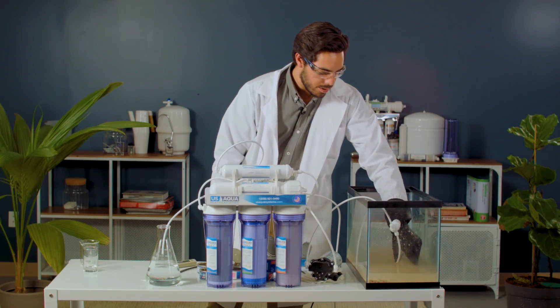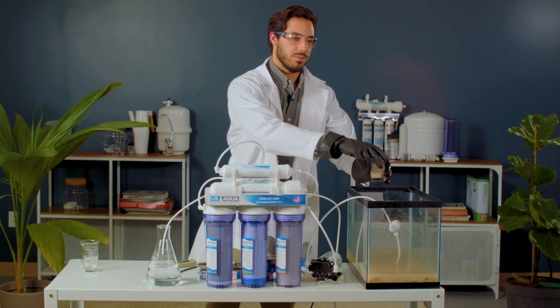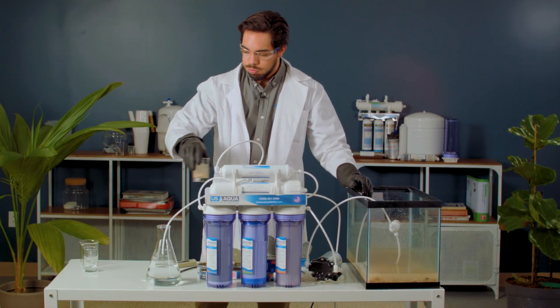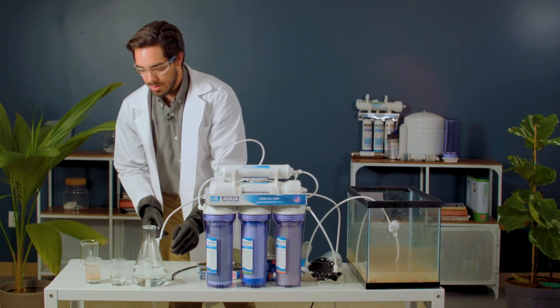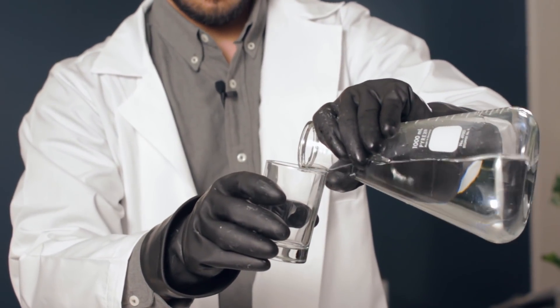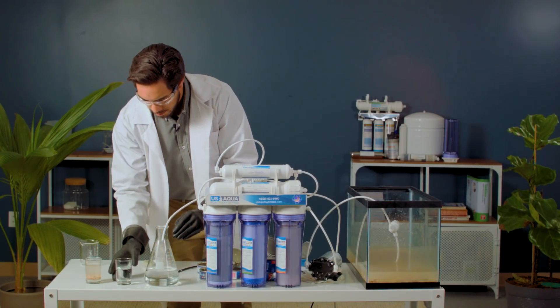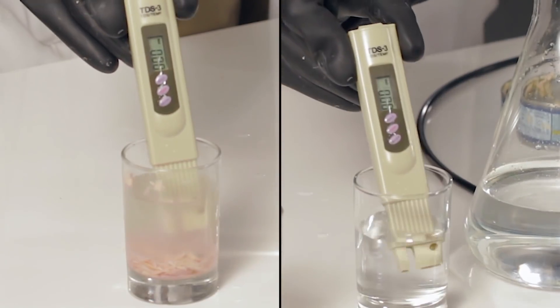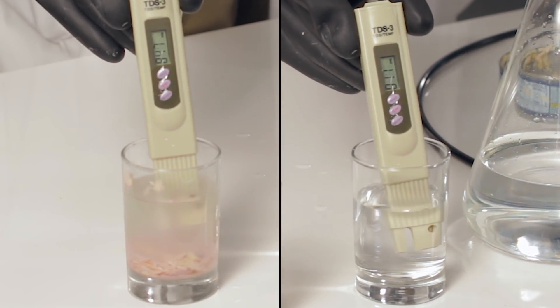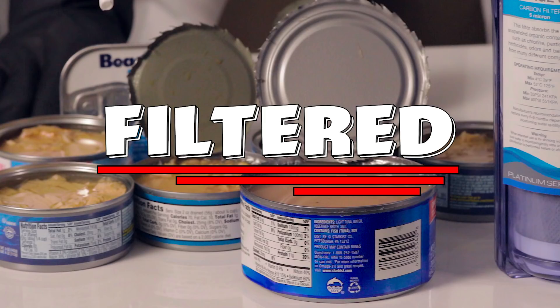We're going to get our before water. So we're going to pour our water into our drinking glass and do a little test. Let's find out if this water filtered or if it fails. Filtered! Filtered!